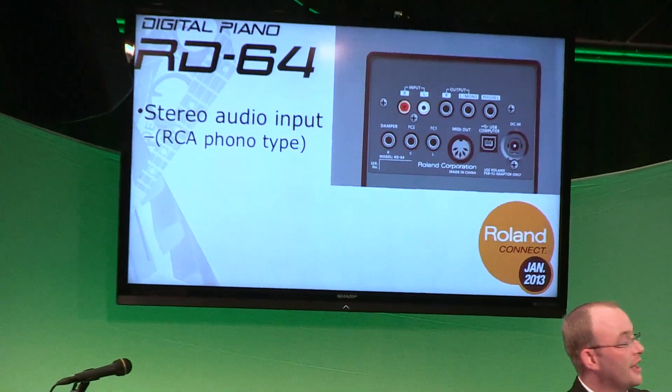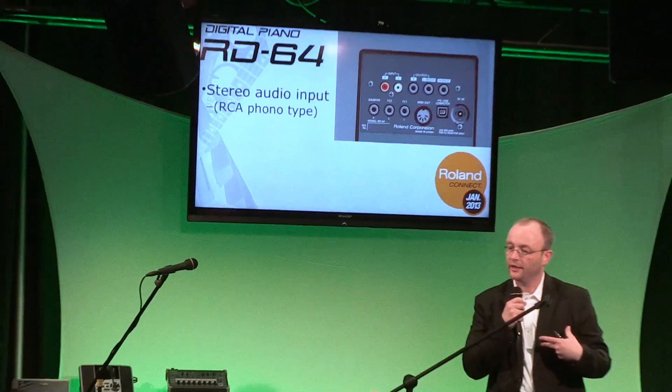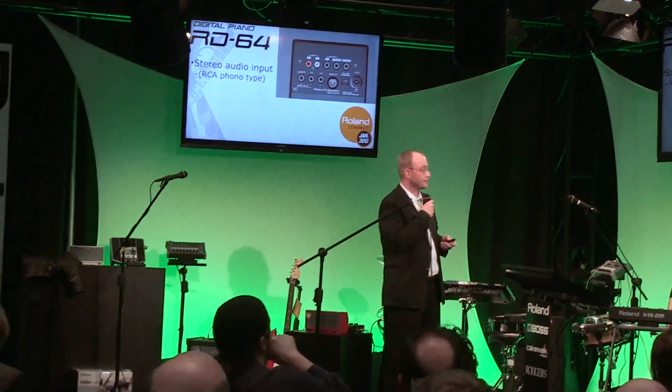Whether you're gaming, playing live, or in a school situation, you might want to have an audio input coming in and mix that with the output of the RD-64. You can certainly do that as well using the audio connections.